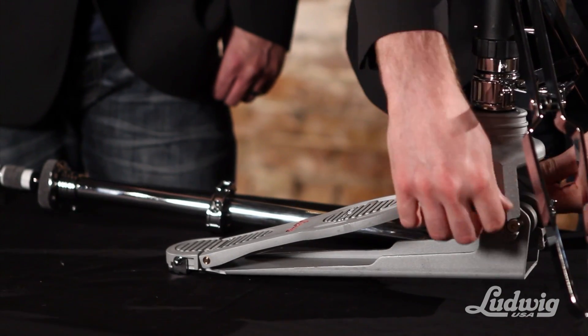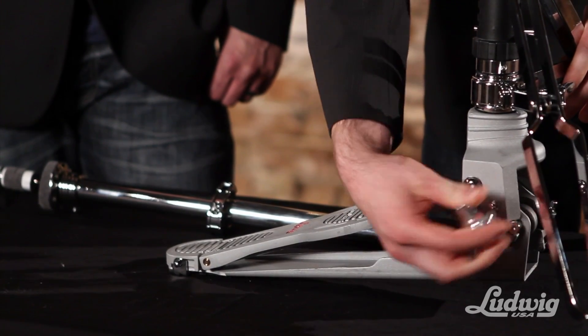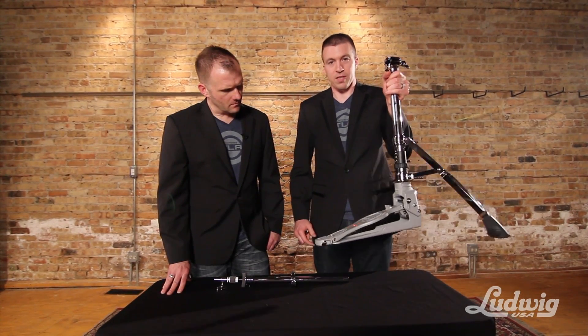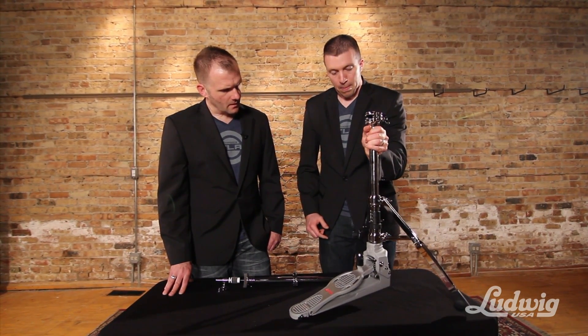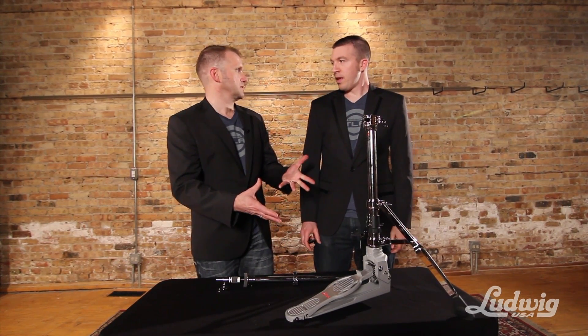To lock it in place, there's a locking screw on each side. You can secure those with the drum key and that'll keep it from folding up on you if you lift it up or move it around. I'm really amazed at how easy it is to do once you've had a chance to do it a couple of times.